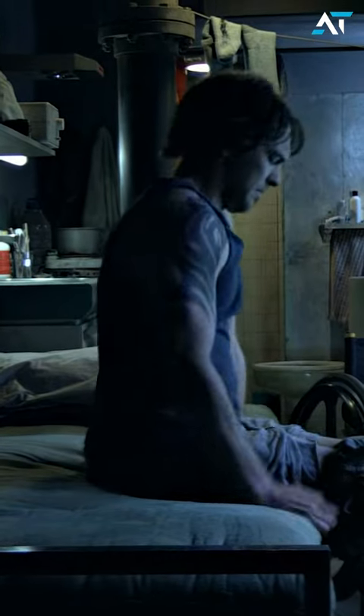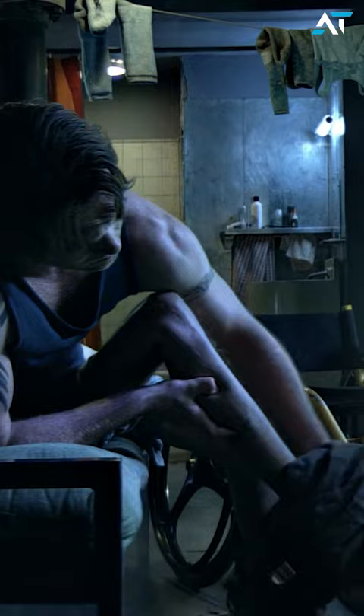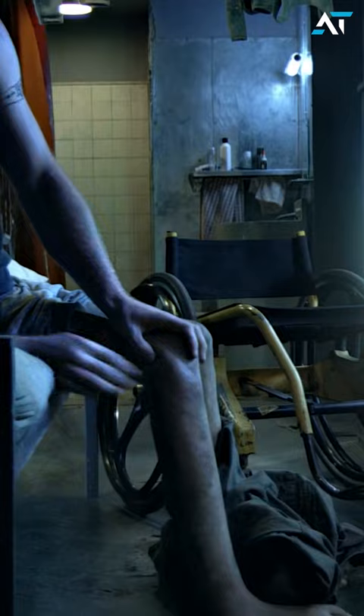Did you know that Jake's legs were prosthetic casts from the legs of a real paraplegic and not computer generated? In post-production, Sam Worthington's actual legs were tucked into the wheelchair and digitally removed. They built rubber legs after John Rosengrant at Stan Winston's lab obtained a mold from the legs of a paraplegic with a similar bone structure to Sam Worthington.